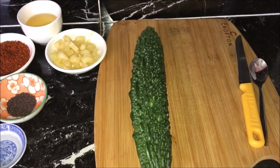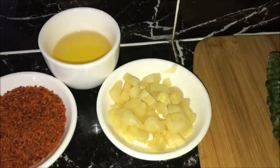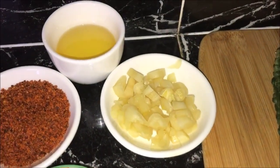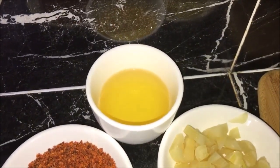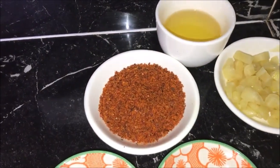I've got here one large bitter melon, or you can use two smaller bitter melon, six cloves of thinly sliced garlic, four tablespoons of oil — you can use any oil of your choice — and four tablespoons of ready pickle mix.